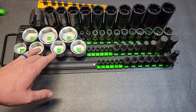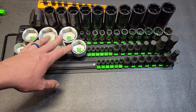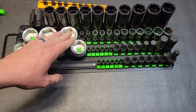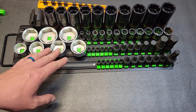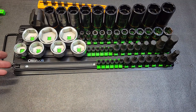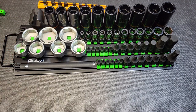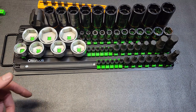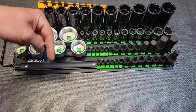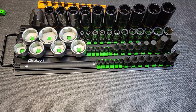I just kind of wish the price was $10 to $15 cheaper — I guarantee it would be way more competitive with those off-brand Amazon options that are a little bit cheaper. That's the only downside: it's a bit more expensive than other brands of this style. Overall, I think it's a great organizer. Let me know your thoughts, and if I forgot to mention any information, feel free to ask in the comments or share info for other viewers.